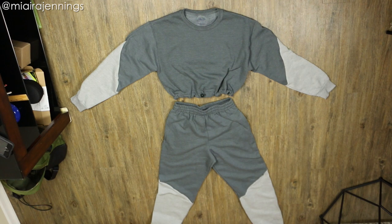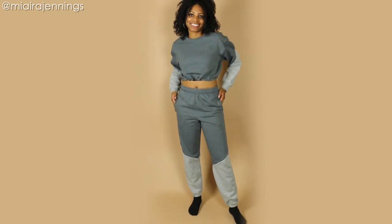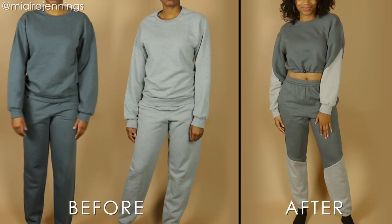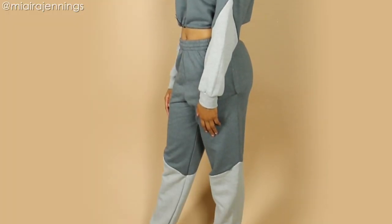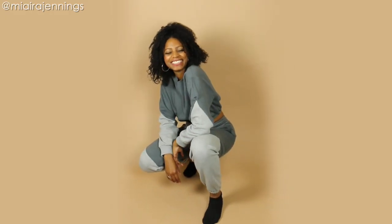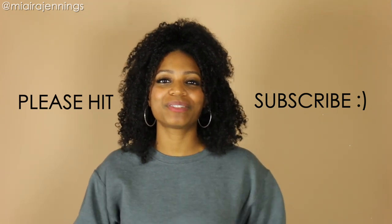The entire set is looking amazing, I am so excited to try this on. And that's it — just a few simple changes made a world of difference. Thank you guys so much for watching this video. Make sure you comment below to let me know what you think about this outfit and what you want to see me make next. If you're not already one of my amazing subscribers, hit that subscribe button right now and the notifications bell so you never miss one of my videos, and I will see you guys in the next one.